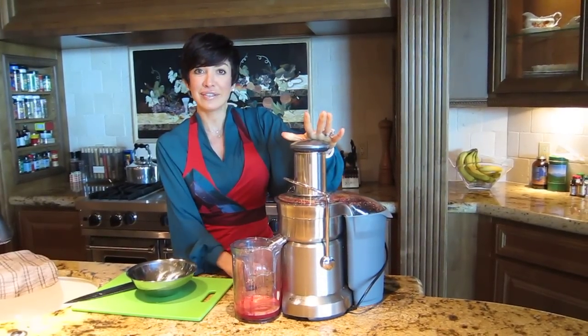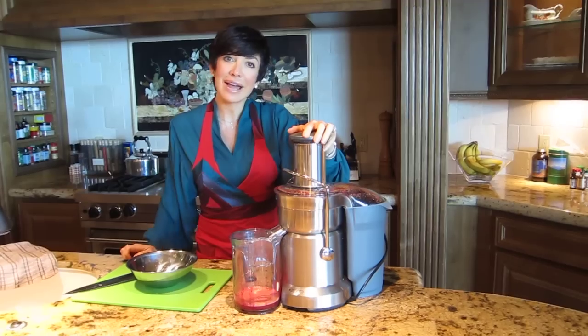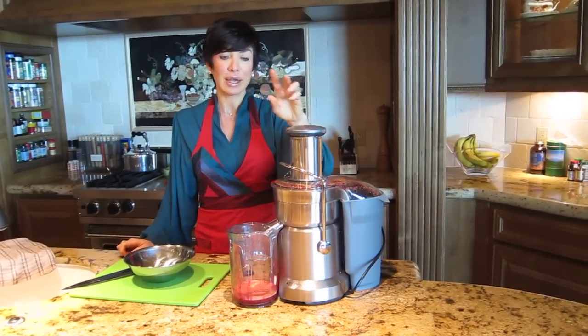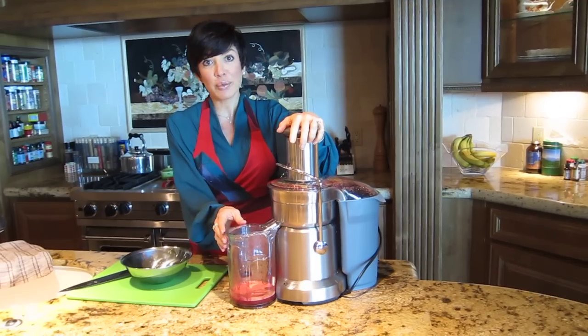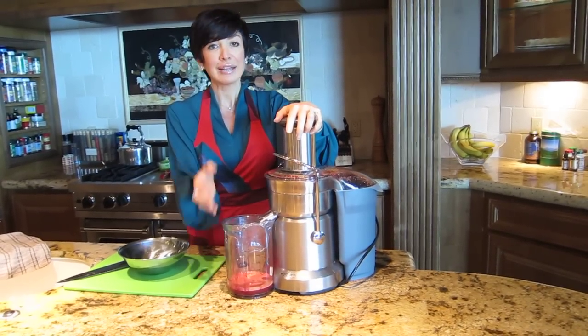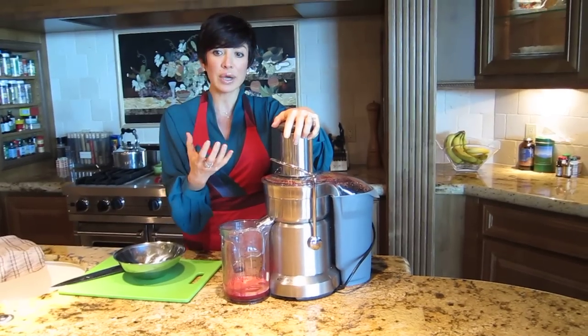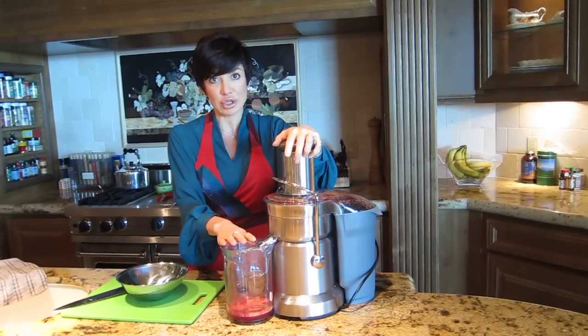Now, as you can see, there's not much juice in there. If there is a downside to juicing, there are a few things. One, you've got to use a lot of produce oftentimes to get much juice — unless you're using cucumber or celery or apple, you do have to use a lot of produce to get some juice.